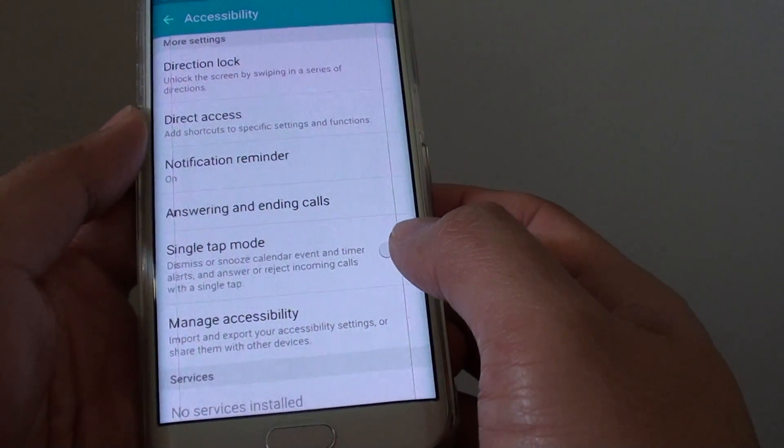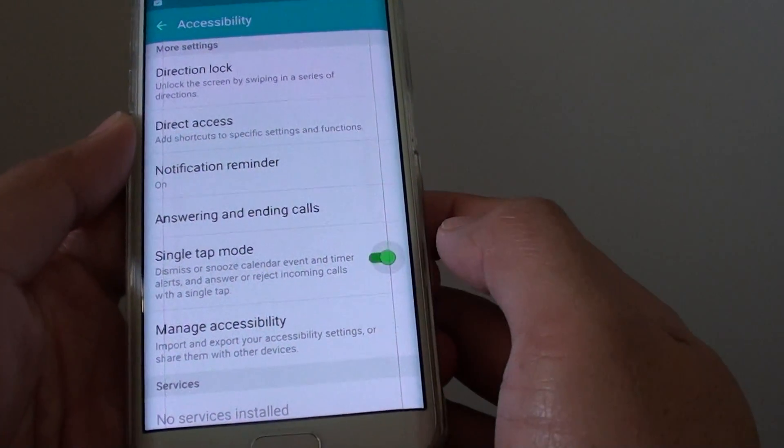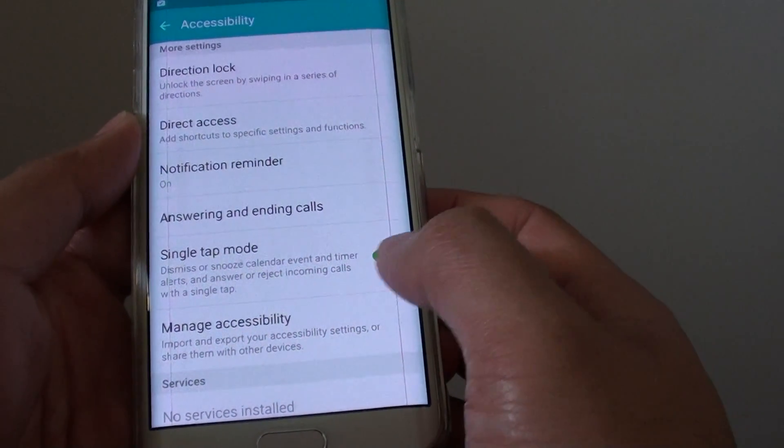There is a switch here. If you slide the switch to the left, this will turn it off. If you slide the switch to the right, it will turn it back on.